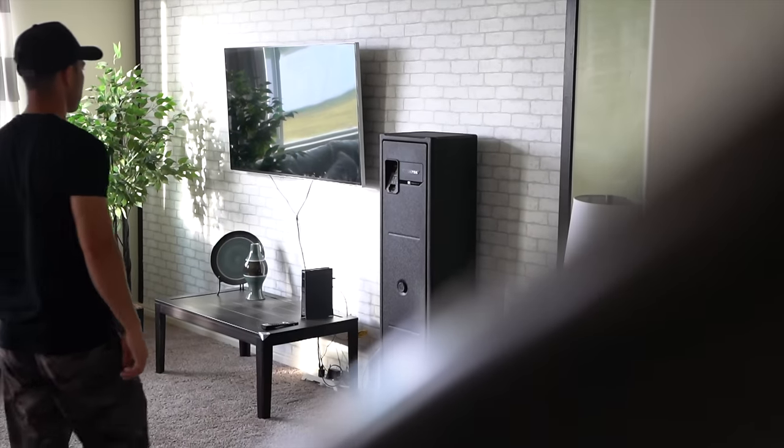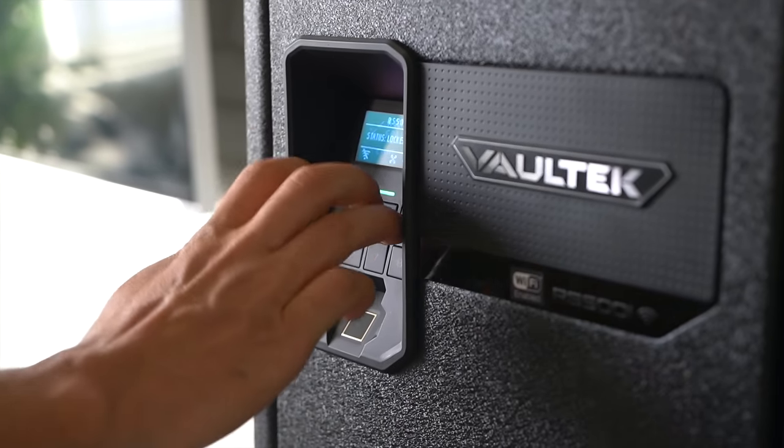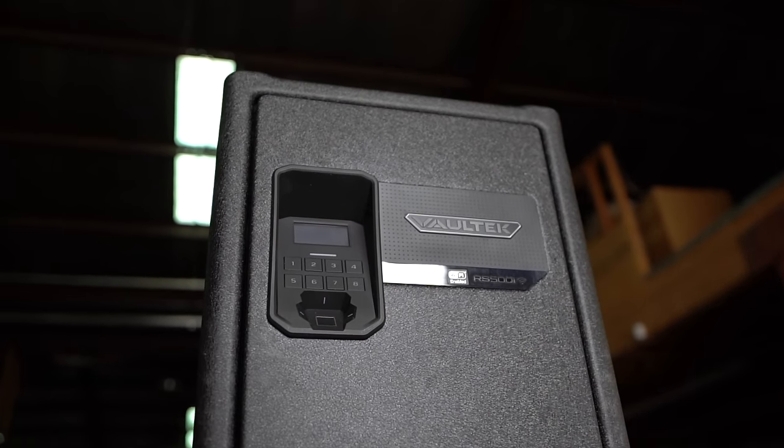I've got a very exciting video for you today — a video that I've been getting a ton of requests for the last couple months. That is the Valtech RS 500i. RS stands for Rifle Safe. Valtech has finally released a rifle safe and it's living up, man. I'm absolutely stoked on it. It's everything that I would hope a Valtech rifle safe would be.